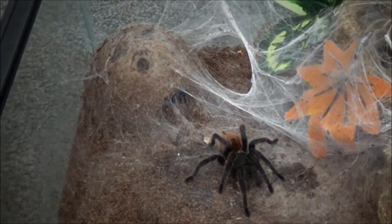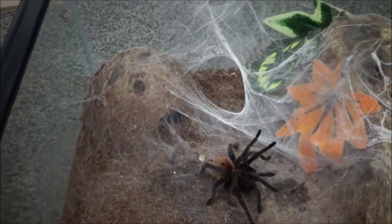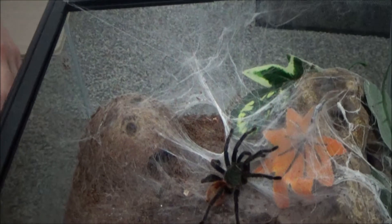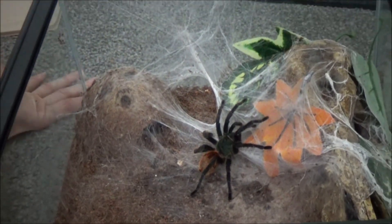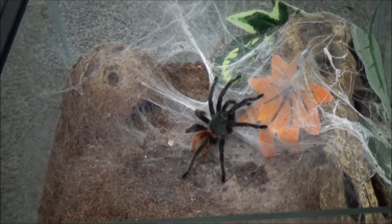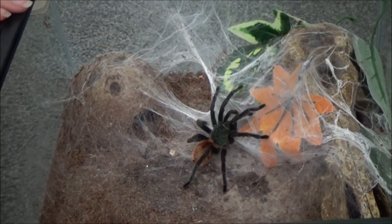It's sticking to me — it's very strong stuff, this webbing. Sorry Horus, he didn't like that. He probably thought there was some prey coming into his enclosure. He's hungry. But we're slowing down his growth, and you only really need to feed adults once a month.